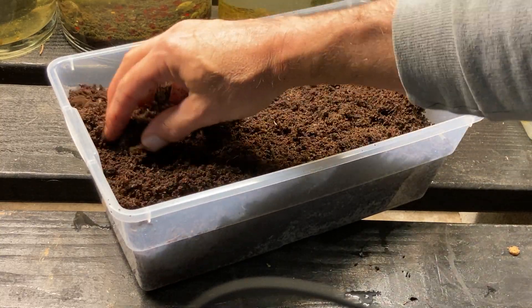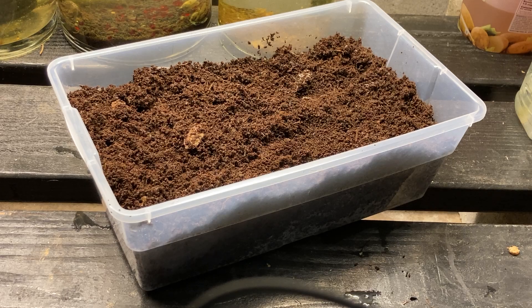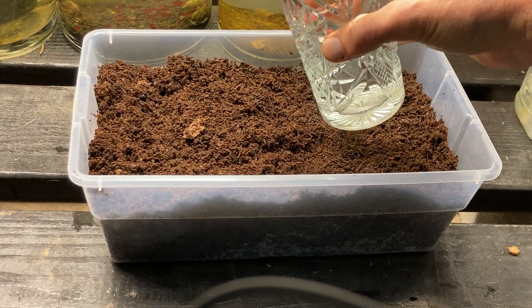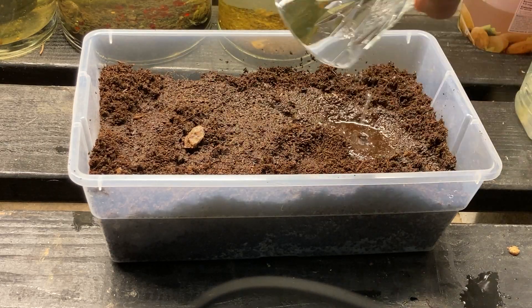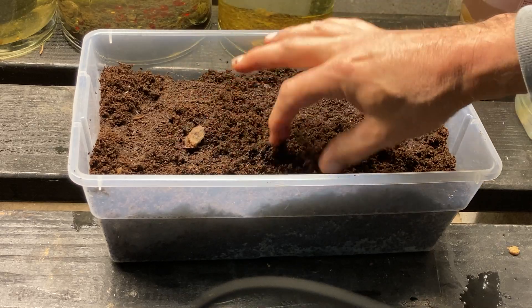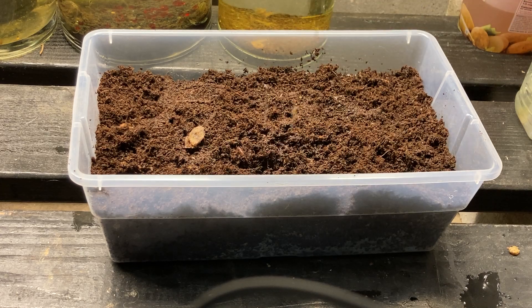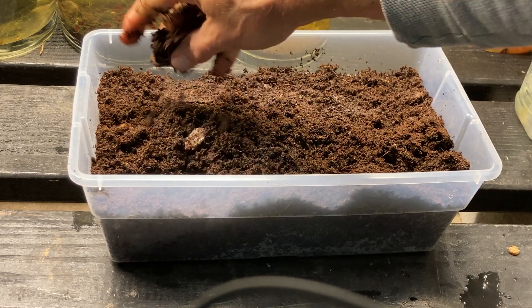I pulled some of that fresher medium out because it was too deep. Like I said, I had taken some of the water out of what I sent you, so the brick of medium only needs a cup or two of water added. White worms are nearly semi-aquatic, so moisture and water don't bother them. You can at least squeeze a nice amount of water out of the medium so it's nice and moist.